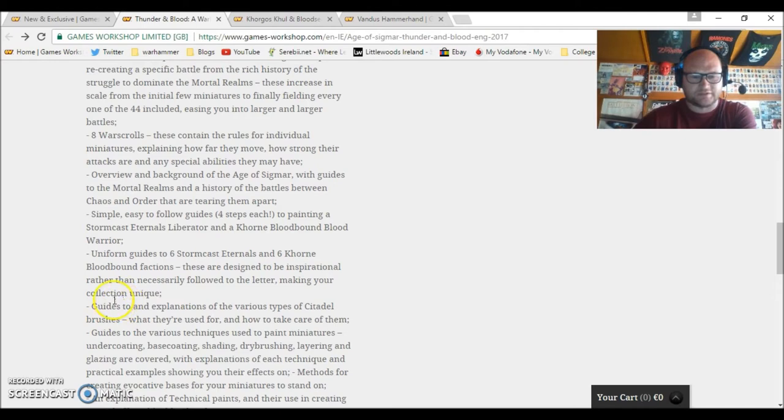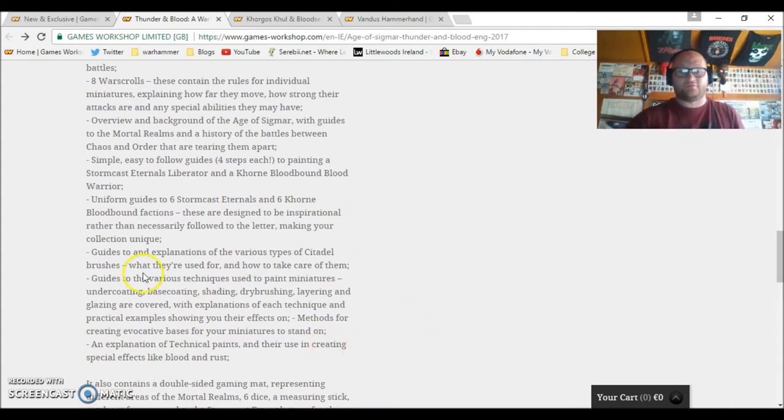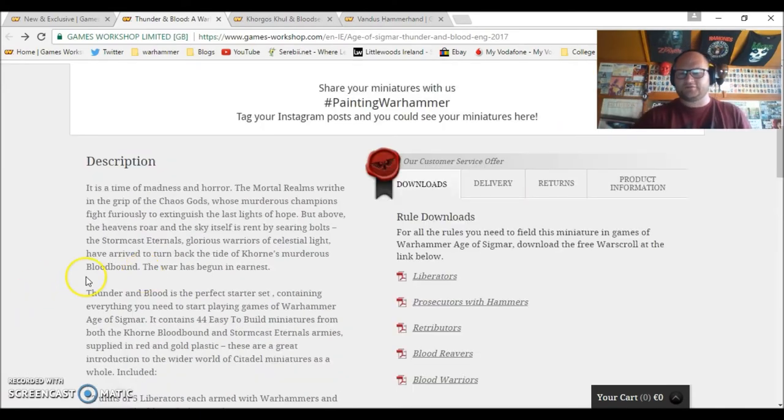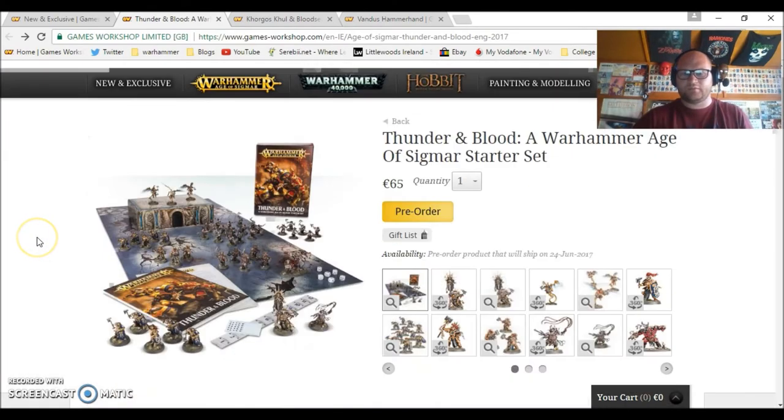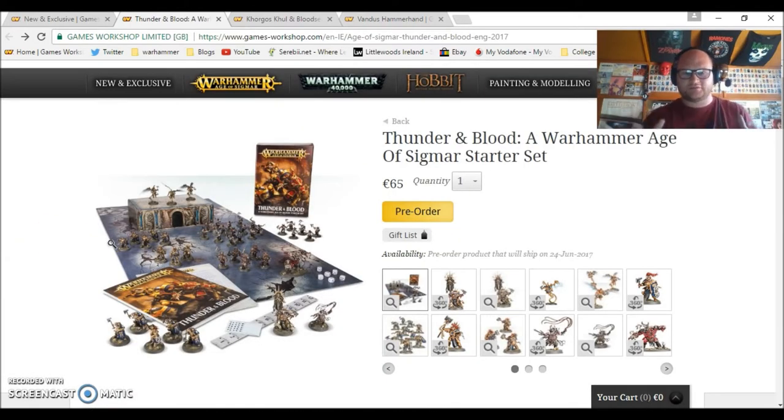There's information on Stormcast Eternals and Khorne Bloodbound faction guides, guides to certain brushes — that's a nice little addition. There are various techniques on painting miniatures: undercoating, base coating, shading, dry brushing, layering, and glazing, as well as an explanation of technical paints. The book that comes with it seems to be full of information, and honestly, this is probably the definitive box for getting started with Age of Sigmar, or maybe just Warhammer in general.